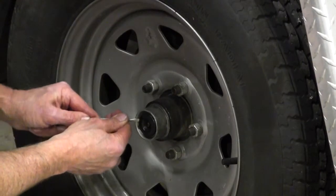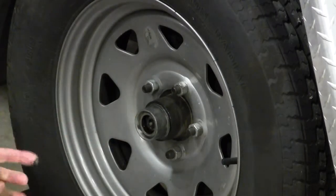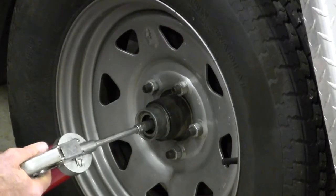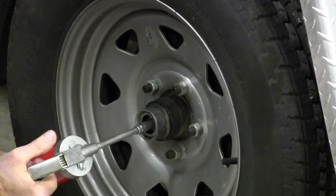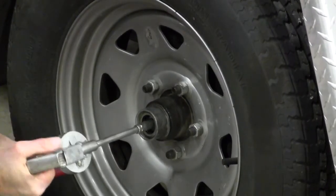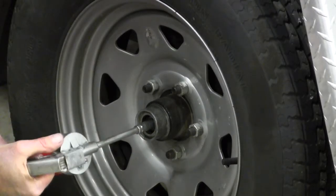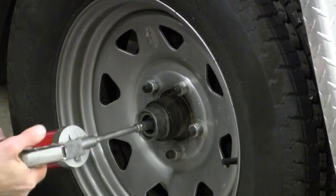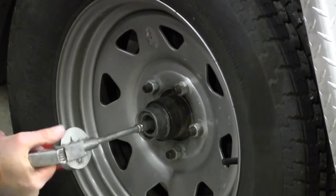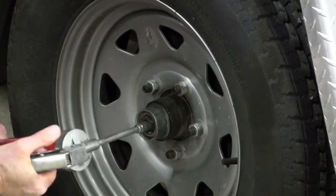Remove the rubber plug from the hubcap and locate the grease fitting in the end of the spindle. Take your grease gun with wheel bearing grade grease and simply start pumping grease into the hub. You're looking to actually see the grease return inside of the hubcap. Continue to pump grease until you see grease return inside the hubcap.